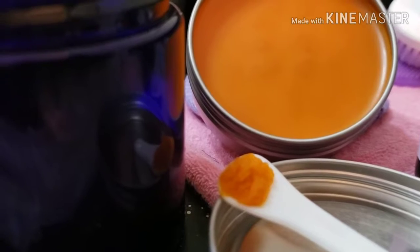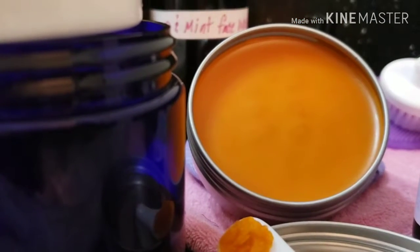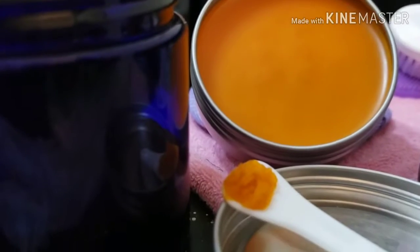Also in this wonderful balm, we have St. John's Wort, which is great for soreness, muscle pain, joint pain, and bruises. It's an incredible massage oil. So all of that is inside of here.